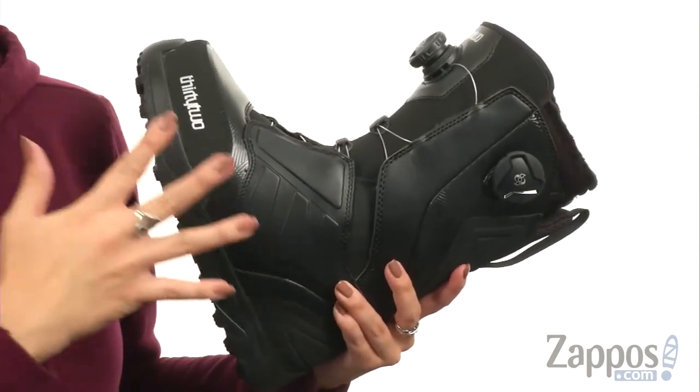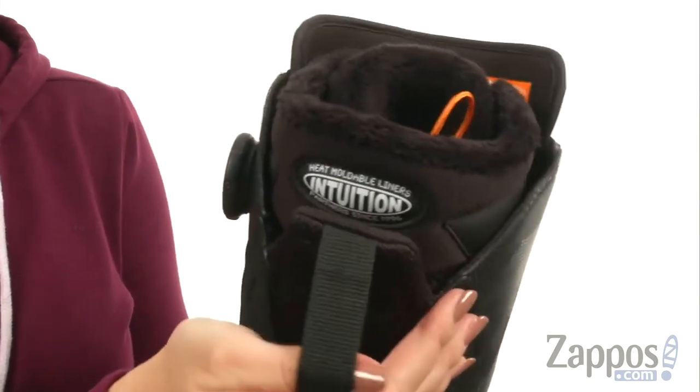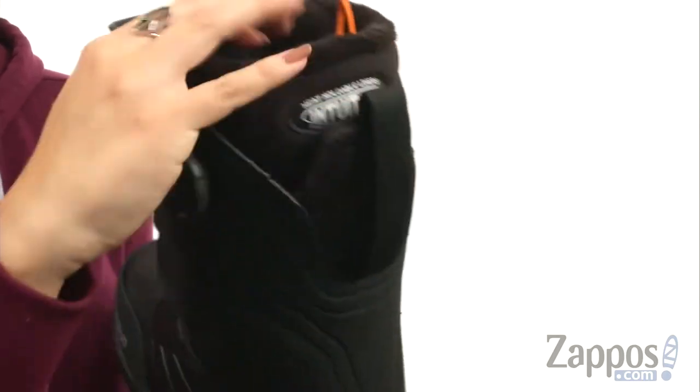This boot has the Storm Shield, which is an all-weather seal. There's a heat moldable performance fit liner — it shows it off there in the back for you. It's nice and cozy.